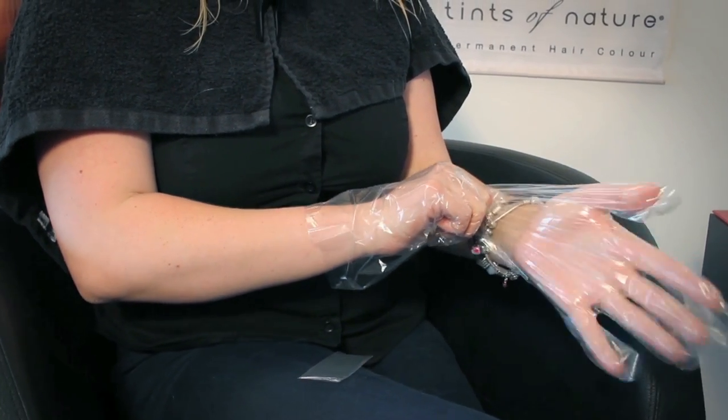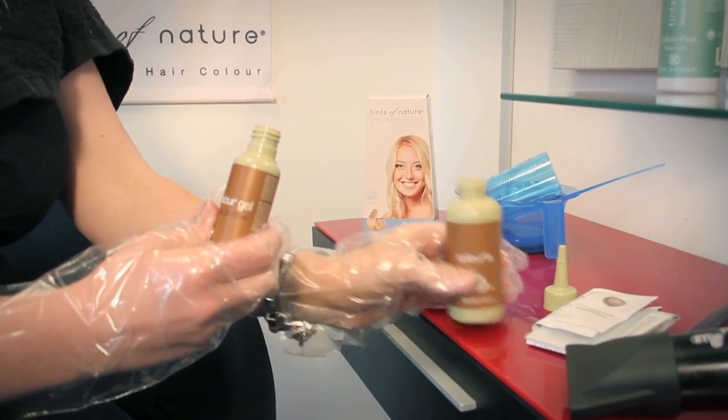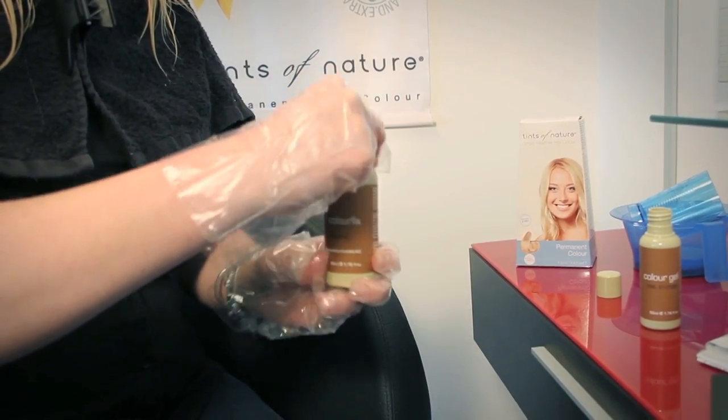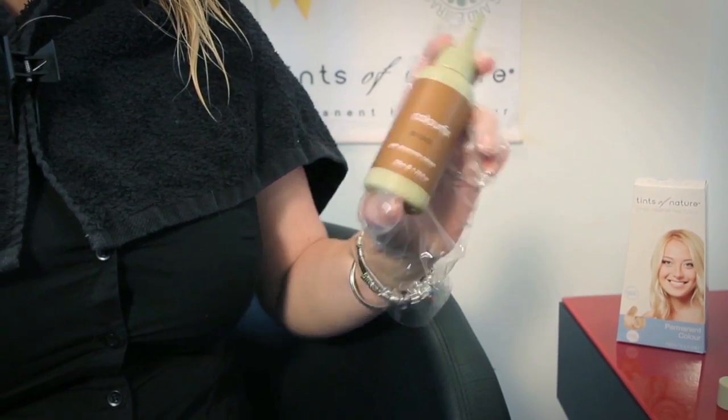Pop on the attractive plastic gloves from the box, uncap both bottles and pour the contents of the colour gel bottle into the colour fix bottle. Easy does it. Pop the applicator cap firmly back on the colour fix bottle and give it a good shake.